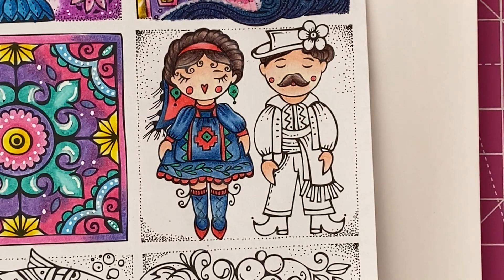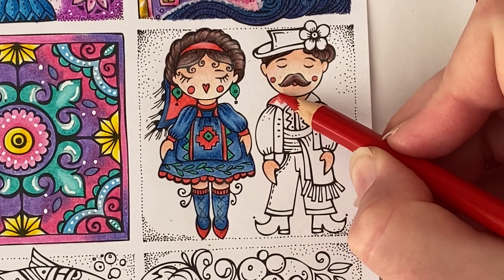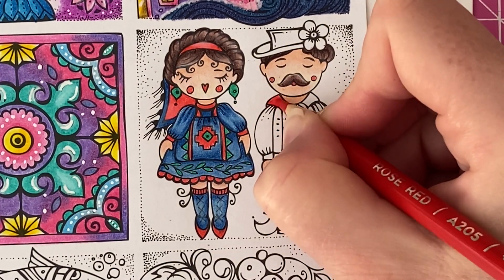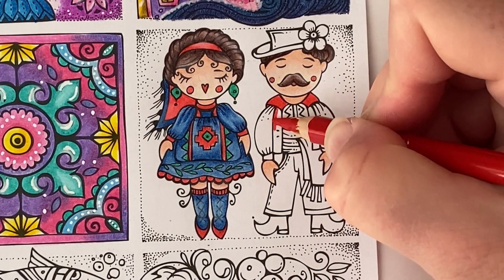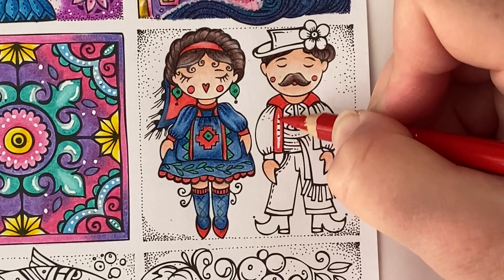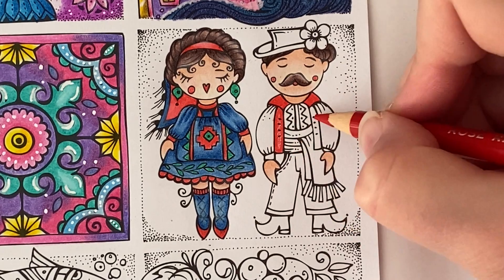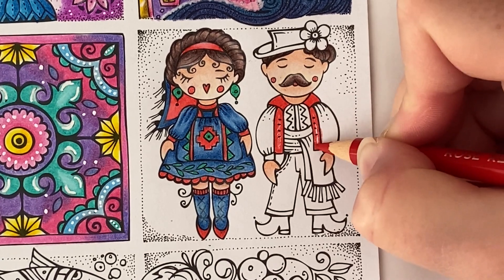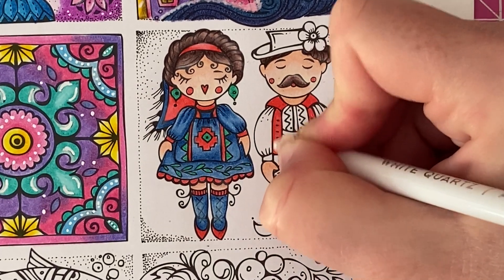Next going back in with Rose Red, I'm going to make a start on his little outfit — filling in these little bits here in red because I think this would look nice red. Then we'll use this on these little bases here as well. I'm just going to do normal pressure on the outside edge and then light pressure in the middle, and do the same for this one. Going back in with our white pencil, I'm just going to go over the lighter patch that we left in the middle.